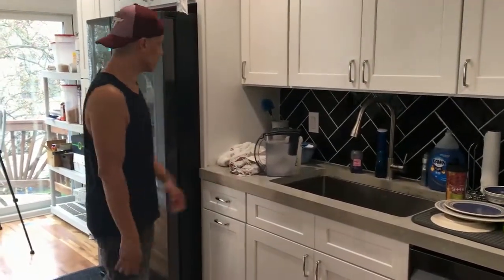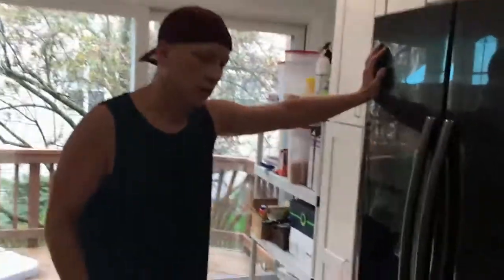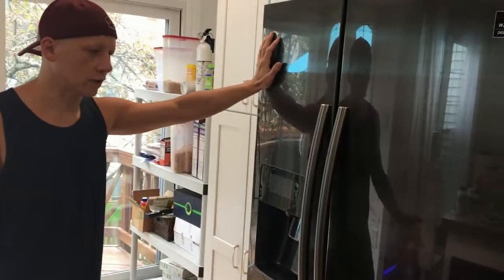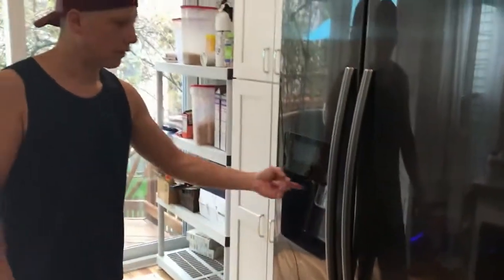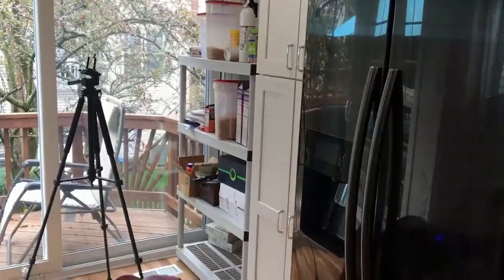Your alternatives are these: you can get a refrigerator that has a water dispenser, but when you have maybe toddlers, adolescents, teens, young adults, irresponsible adults — that water, they're not going to pay attention to this, and there's always going to be a leak or a drip or a splash, what have you. And even though you put this rubber mat down here,